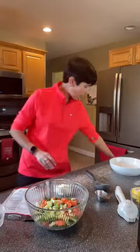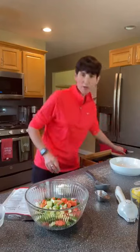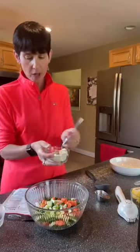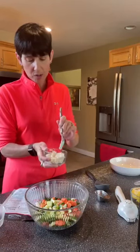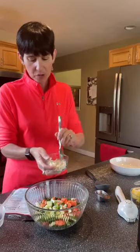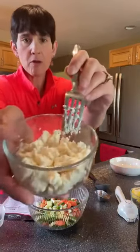Then we're going to do two ounces of feta cheese, crumbled up. I haven't done that yet — this is probably a skosh more than two ounces because I've been nibbling on it since I had it out. Just kind of mash it up with your fork.